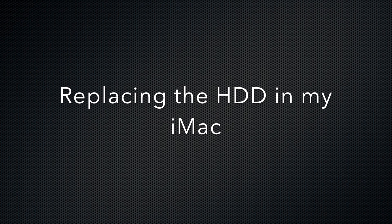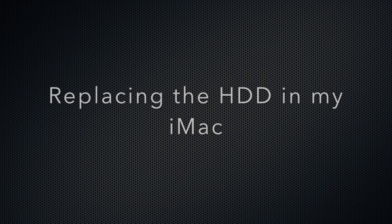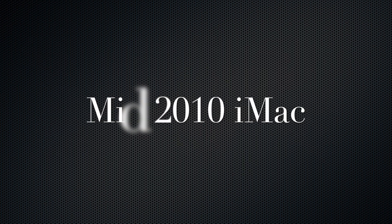In this video I'm going to replace the hard drive in my iMac. I'm going to use a third-party hard drive and my iMac is a mid-range 2010 27-inch.